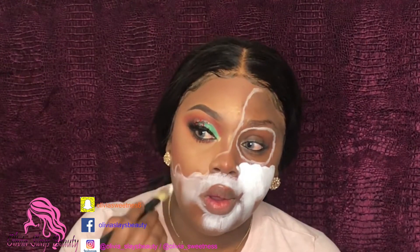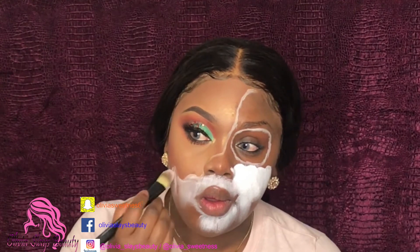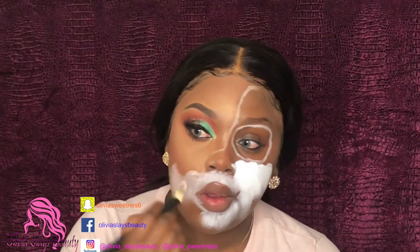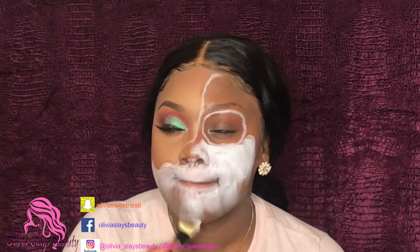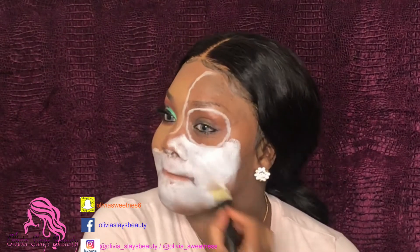Now that we have our structure down, we're just going to take some white paint. I'm using the Makeup Forever flash palette and I'm taking that white. We're going to do everything except that circle — so the skull side, but everything except the circle.